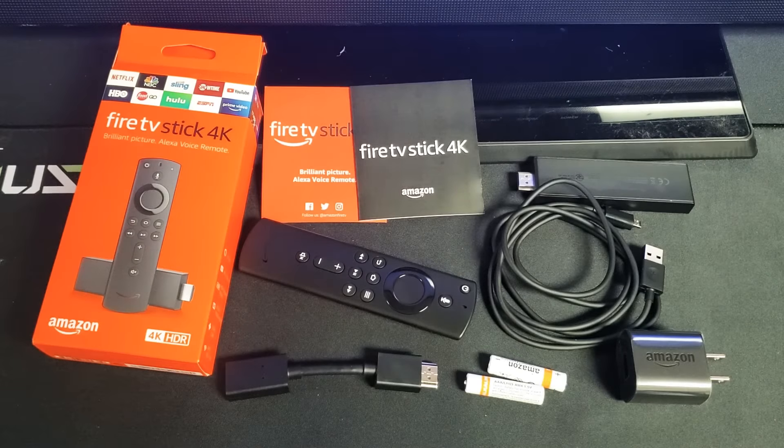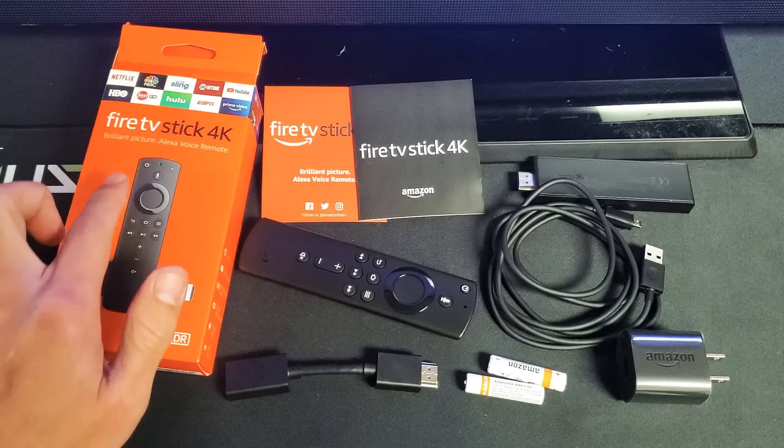What's up guys? I'm going to show you how to set up the Fire TV Stick. This is the 4K with Alexa voice remote.